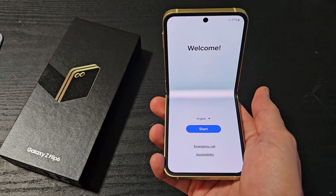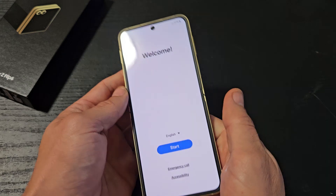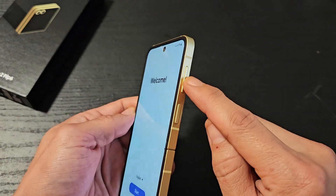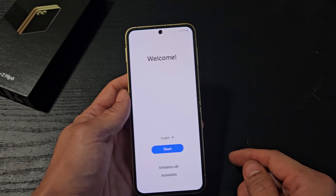Here's a Samsung Galaxy Z Flip 6. I'm going to show you how to set this up step by step. First thing is turn it on — press and hold that power button, keep holding until it boots up. Once it boots up, you should be at a welcome screen.